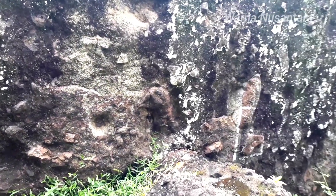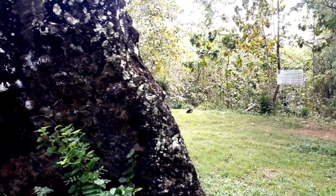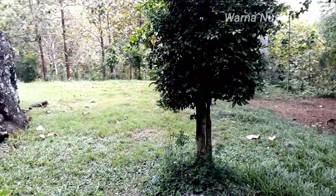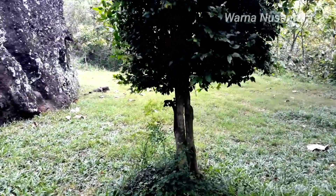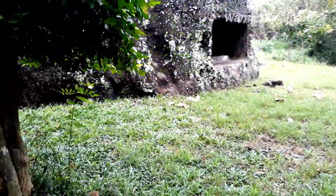Coba saya akan turun. Dan ini sebenarnya ada relief-reliefnya semua. Kayak gambar arca yang belum jadi atau sudah rusak. Oh masya Allah, coba saya akan lihatkan lagi. Di sebelah barat ya, ada relief di sini.